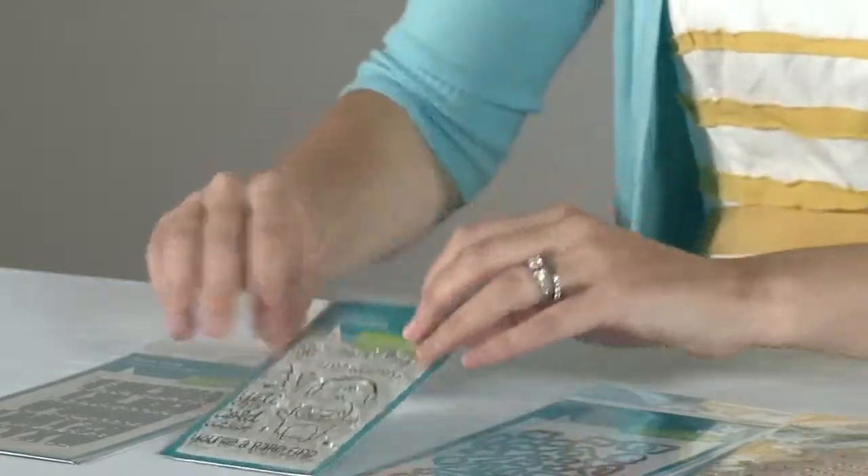This is our Yeti stamp. It's my personal favorite. I love Yetis, so it's a really cute, nice little medium sized set.